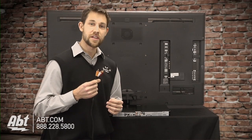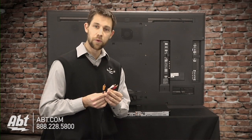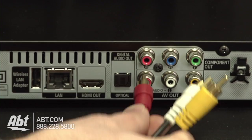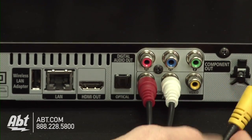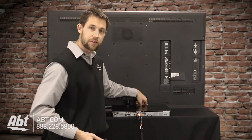If you're going to be using RCA cables to make the connection to your TV, it's simple to do. Everything's color coded. Red and white are going to be for audio, and yellow for video. Red goes to red, white goes to white, and yellow goes to yellow.